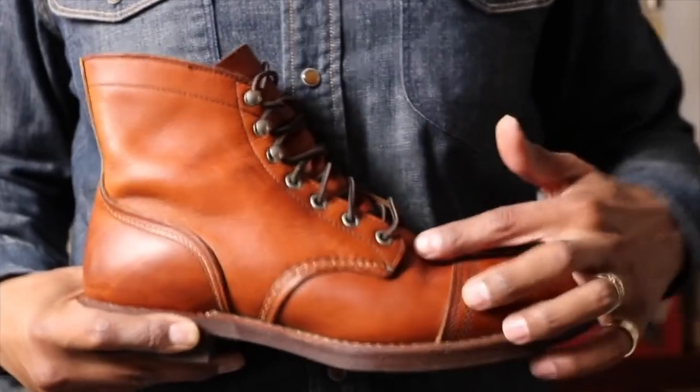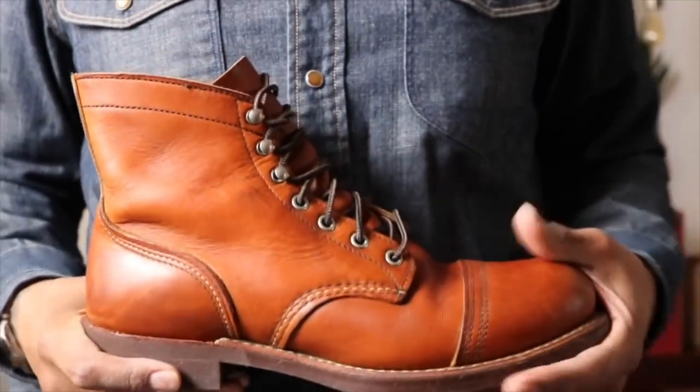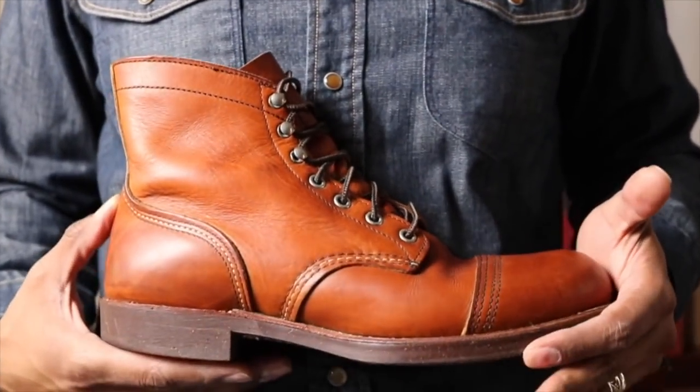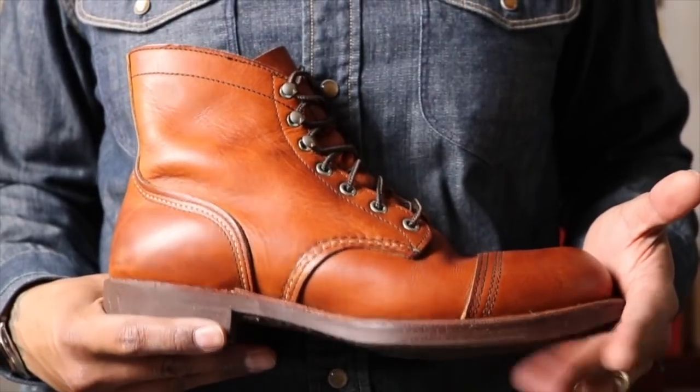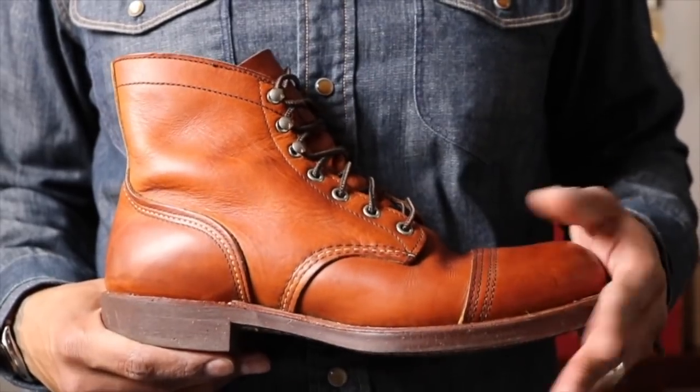We have the triple stitch in the Oro — it looks really good contrasting with the denim. Just a beautiful color. The Oro really grew on me; it's gorgeous leather. So let's look at the inside of the other boot.